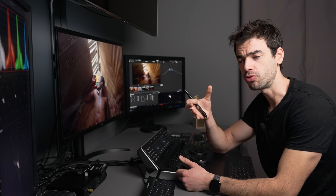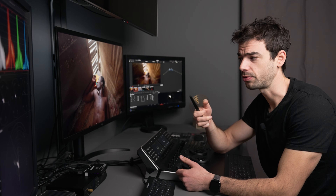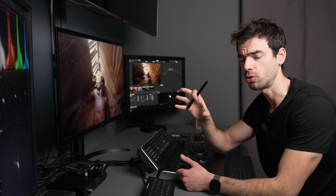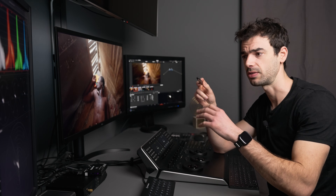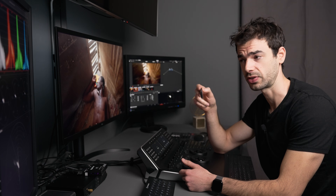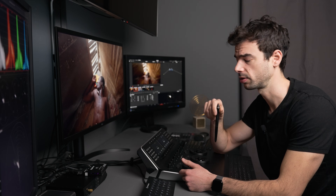What is a solid look? A solid look is something that is going to offer you a really nice starting point for your grading and not going to cause problems. If you apply the look it's not going to create artifacts or break your images; it's going to preserve your middle exposure, you won't see massive exposure shifts, and you'll be able to quickly go from one look to the next to find the best fit for your project.